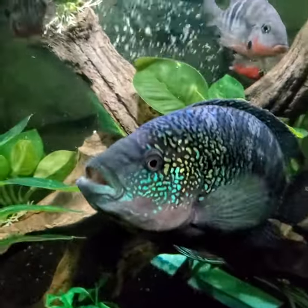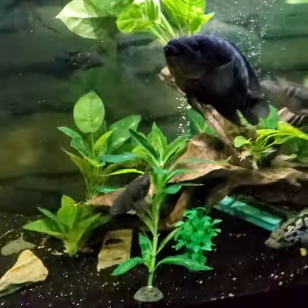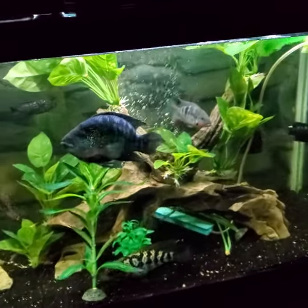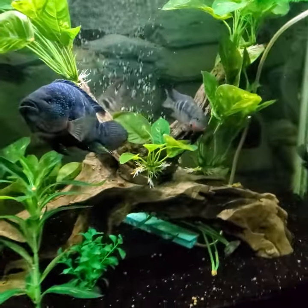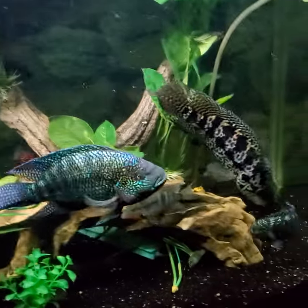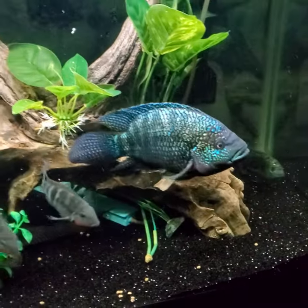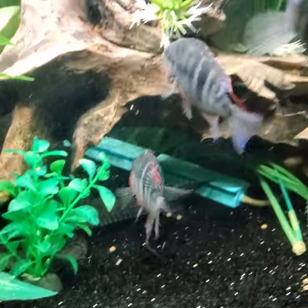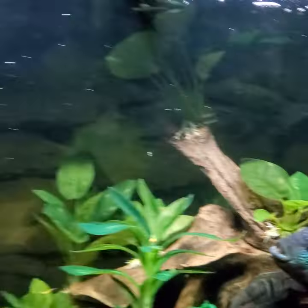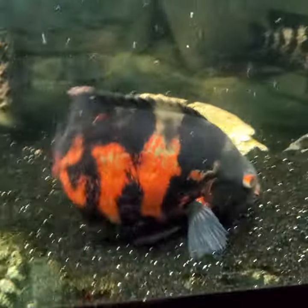Sorry I haven't put any videos out lately — I've just been really busy with work this time of year. But I'm really happy with the way things are and I can't wait to see those electric blue jack dempsies get bigger and thrive in that tank. I put them in last weekend. I just love the coloration of these fish — the fire mouths, my jacks, the jaguars, the oscars. They're just so majestic looking when they swim.